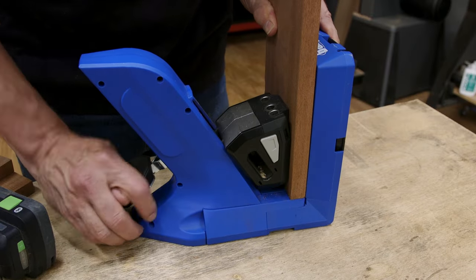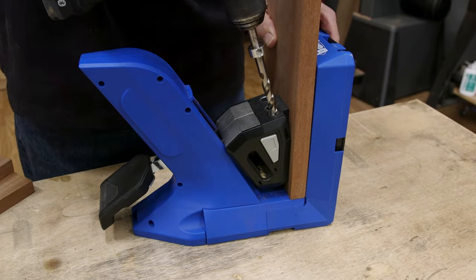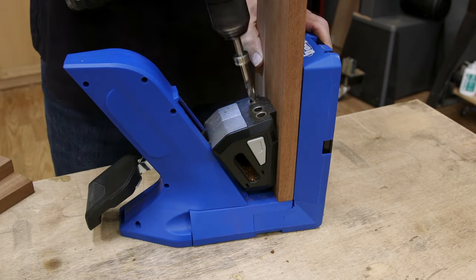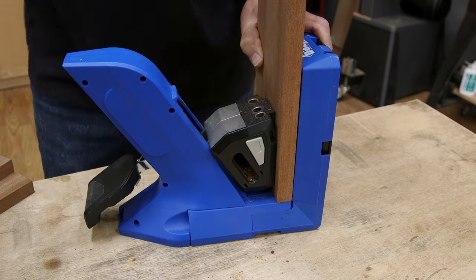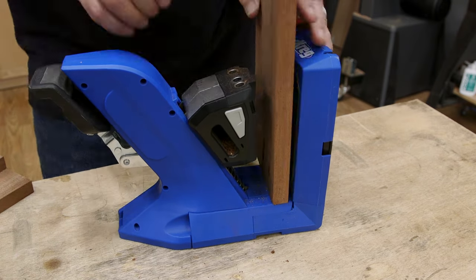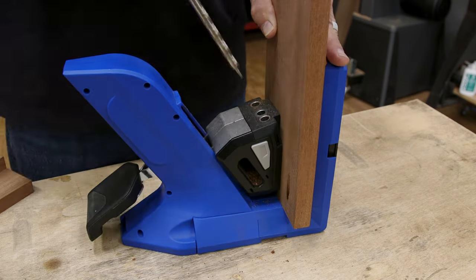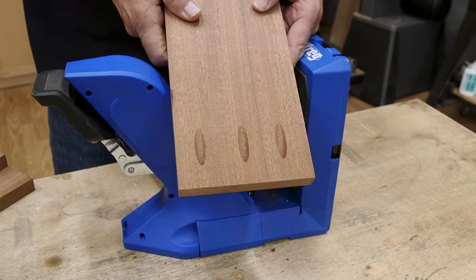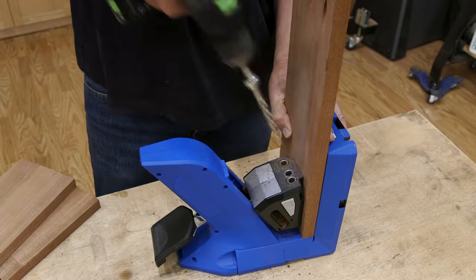I place the five-inch wide stock aligned with one side of the jig, clamp it in place and bore the hole. Then I move over to the center drill guide and bore that hole. I shift the board to the other side of the jig, bore the hole, and now I have three pocket holes ready to go. Then I just complete the rest.